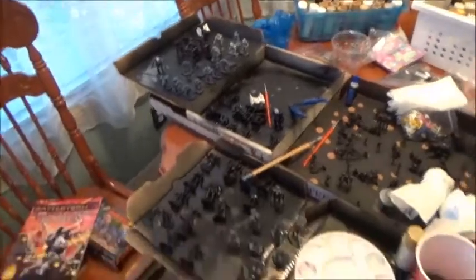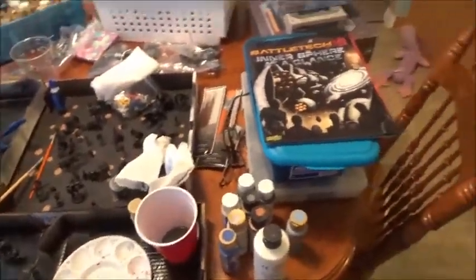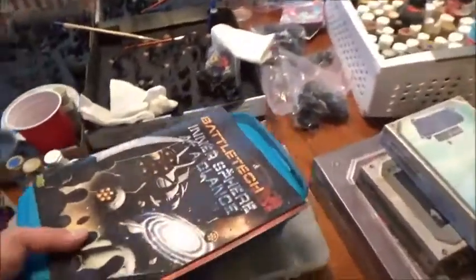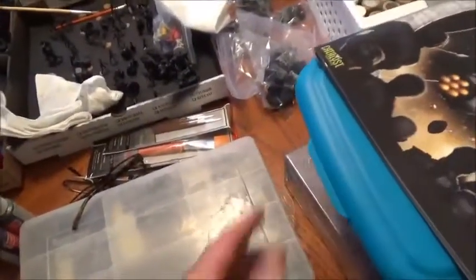This poor kitchen table takes a beating, but during the summer I kind of like to sit out here and do a lot of painting. I've already painted some tanks, so let's take a look at those.